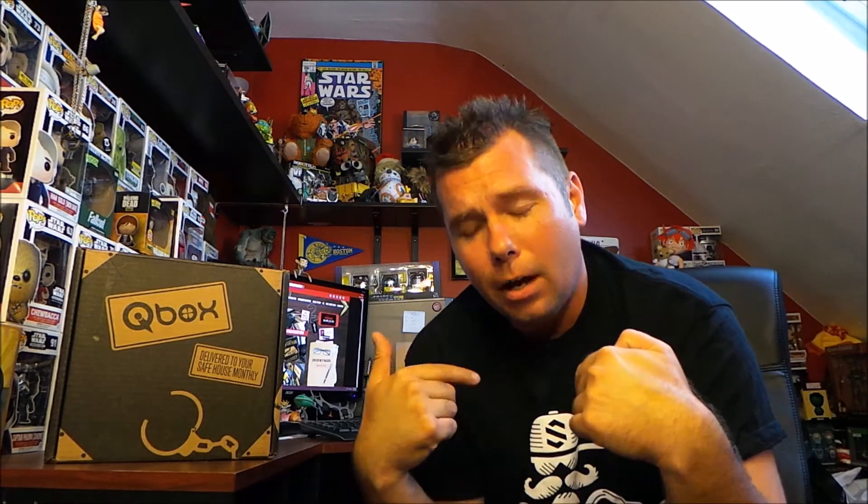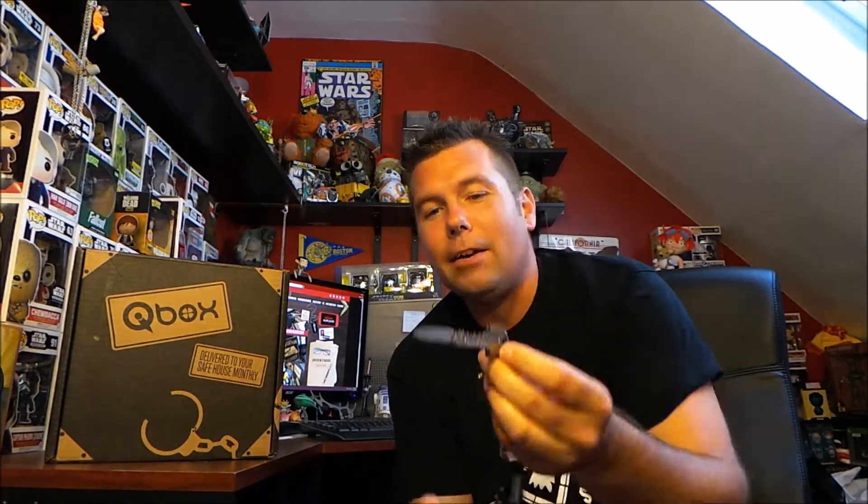It is $55 a month and you get all kinds of gadgets and things. A custom shirt, just like this one — this was last month's. And I got this really cool knife last month. Actually there were two knives in the box last month, but this one is awesome. I keep it on my keychain. It's a SOG key knife and this thing is awesome. I use it to open all my boxes. But anyways, let's check out Tacked Out.